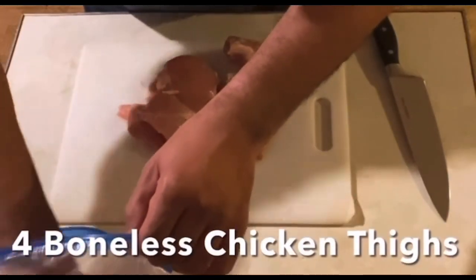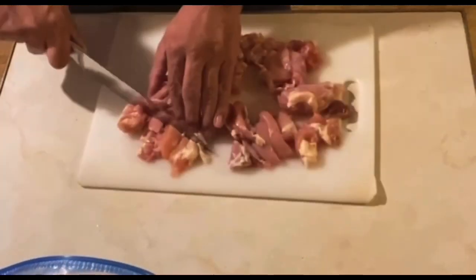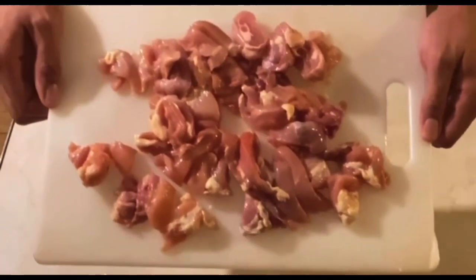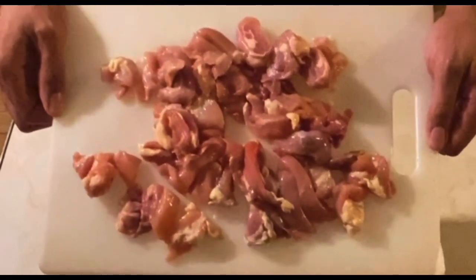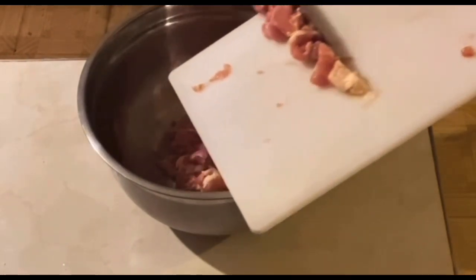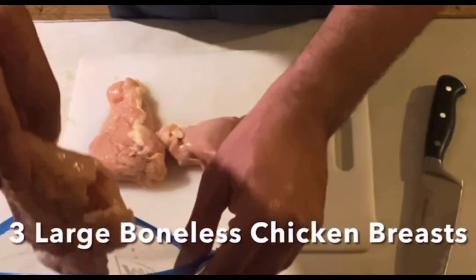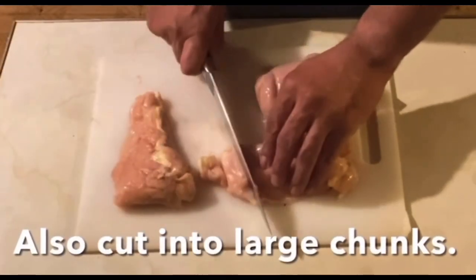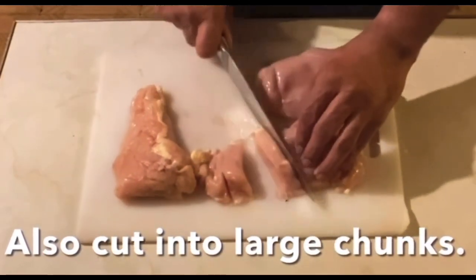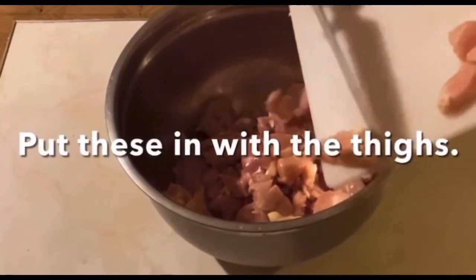We'll start with four boneless chicken thighs and we'll cut these into large chunks. And this is how yours should look like. Next we're going to use three large boneless chicken breasts, and we're also going to cut these into large chunks. We'll put these in the same bowl with the thighs.